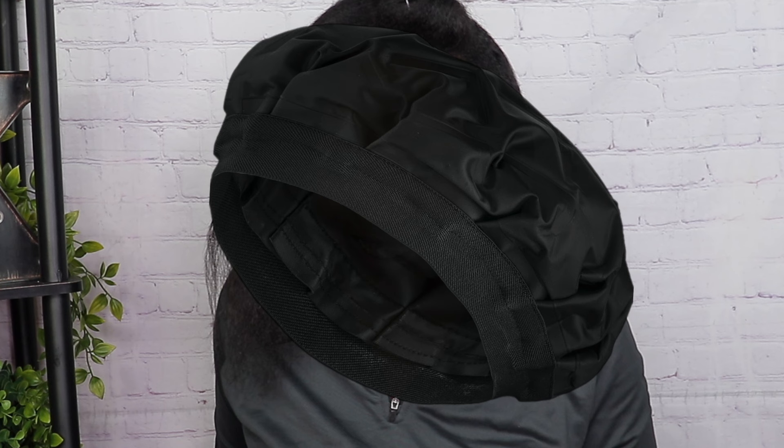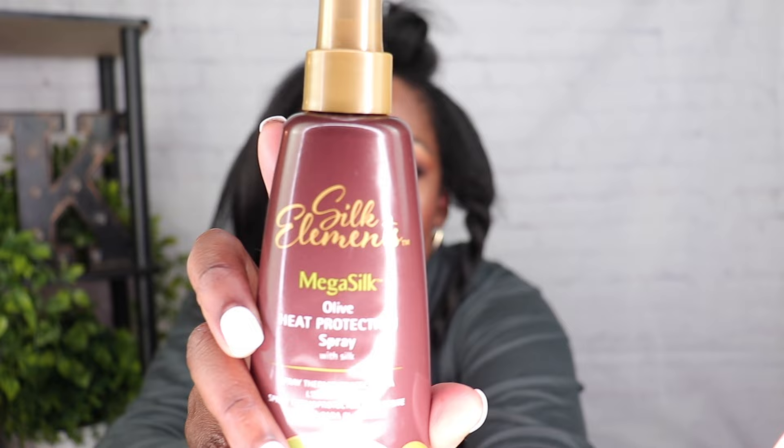I also use this conditioning cap — you just pop it in the microwave and it's easy, better than going under the dryer for a deep conditioning treatment. Then I went in and straightened my hair. I used my Revlon blow dryer brush — I love this brush on both my hair and my daughter's hair. Always go in with a heat protectant; I love this Silk Elements heat protectant. On my scalp I use Dudley's hair and scalp conditioner.